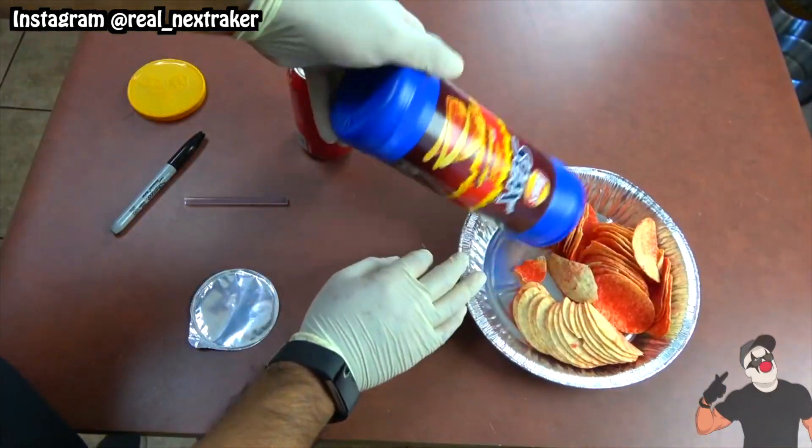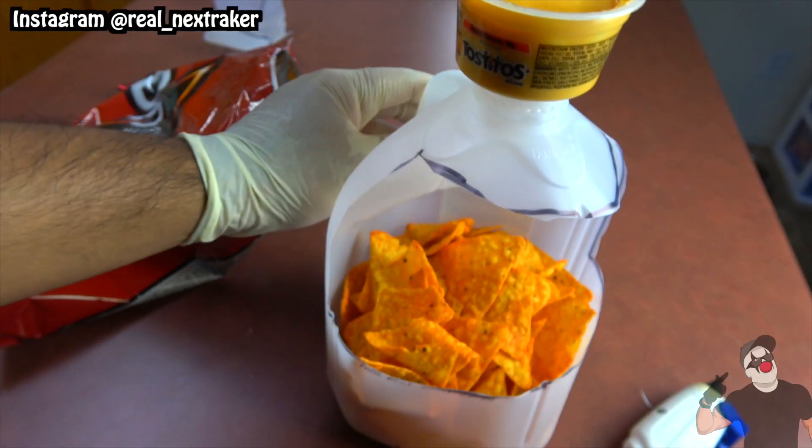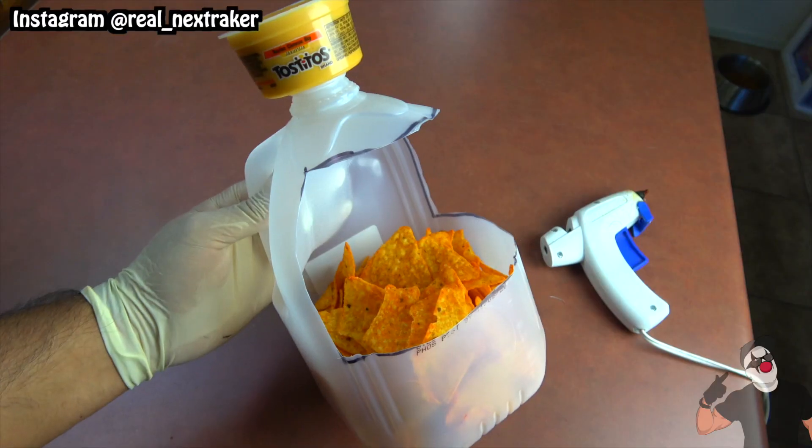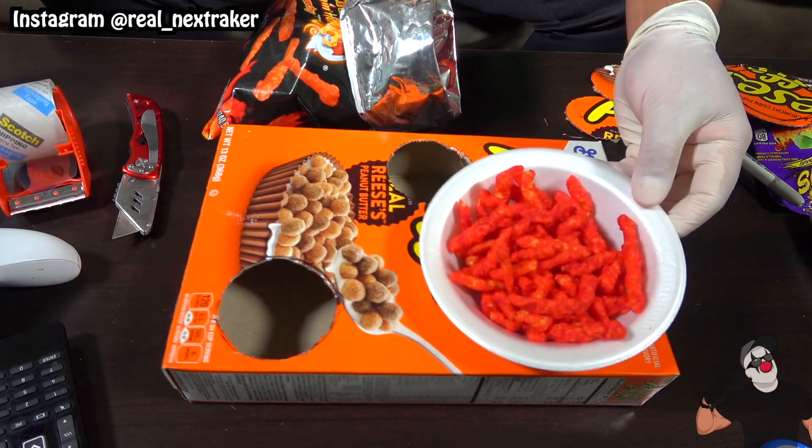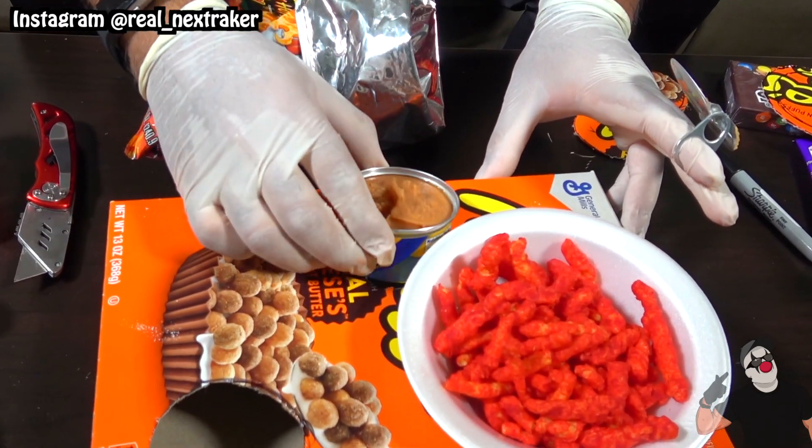What's going on pranksters and anyone who loves eating chips? In this video I'll be showing you guys 12 awesome chip life hacks that will make your life a lot easier when eating them. So if you're someone who enjoys a good bag of chips, make sure you hit that like button and subscribe for more.